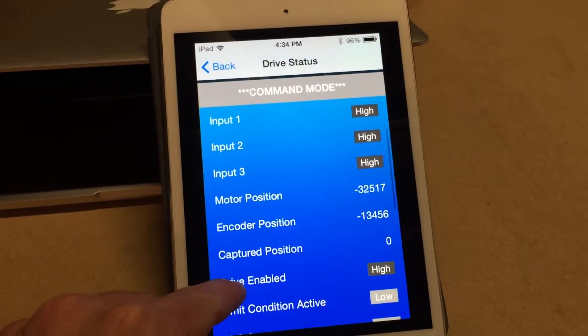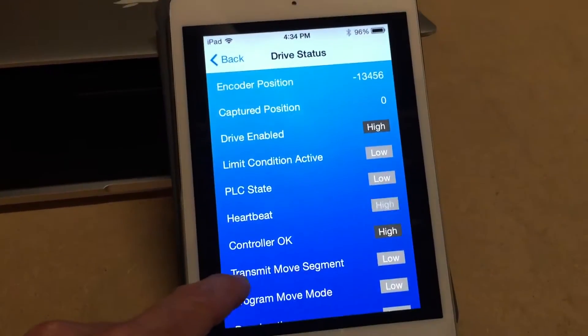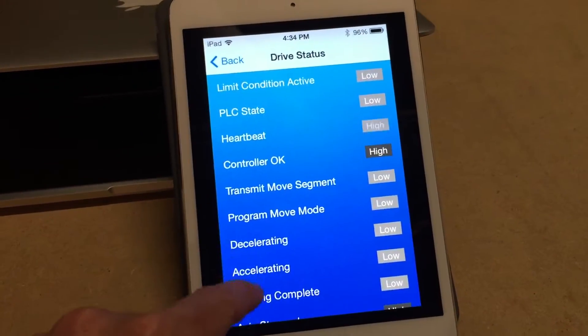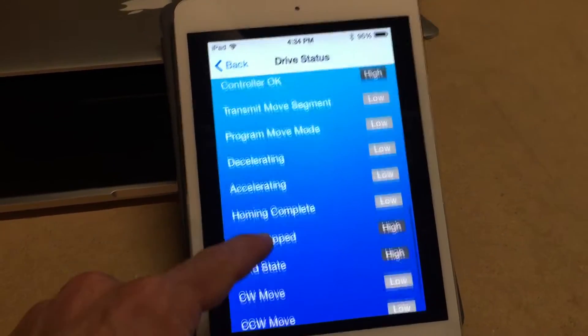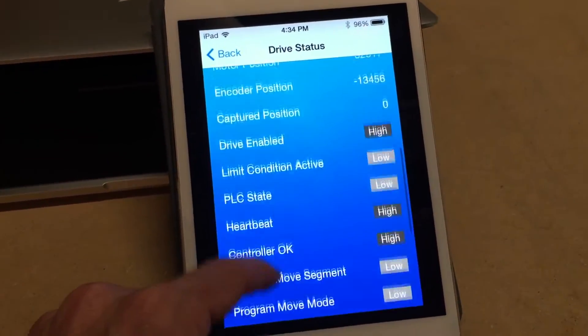If I scroll down I can see all the input states, positions, and I can see my heartbeat blinking, which tells me I'm indeed connected to the motor in real time. All of this is updating every 250 milliseconds, and you can scroll down to see all the different bits.